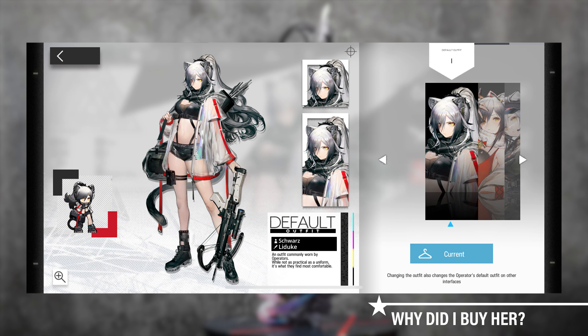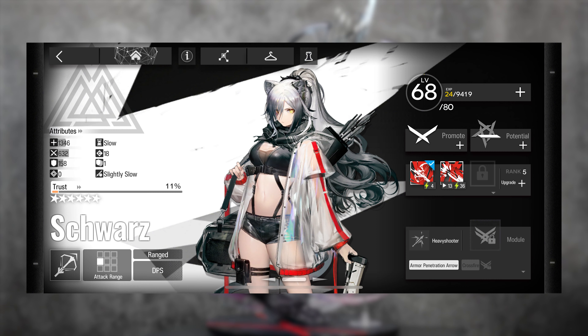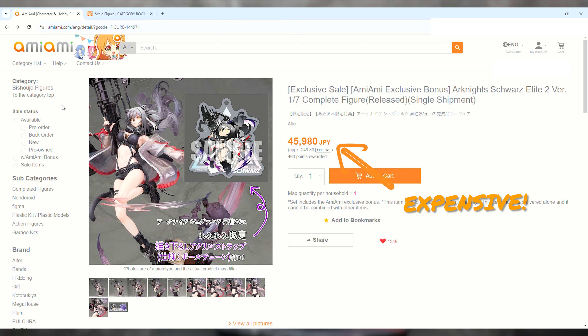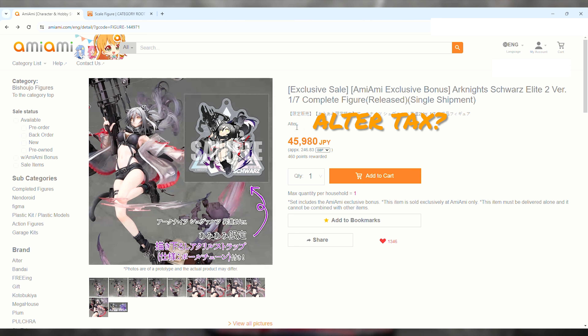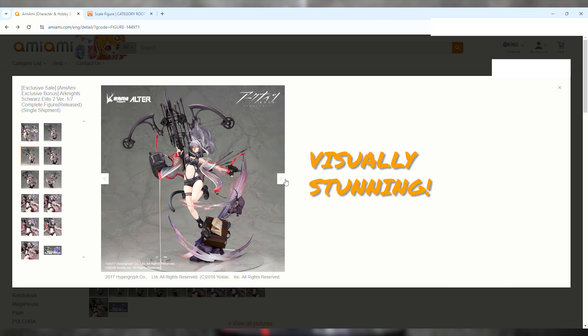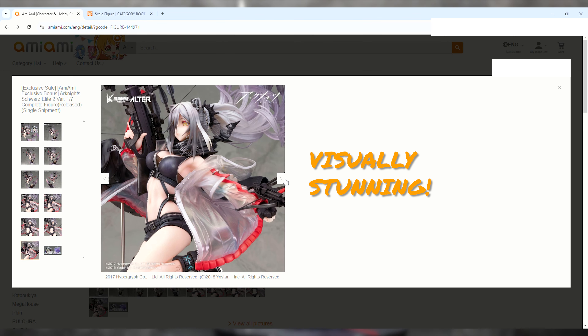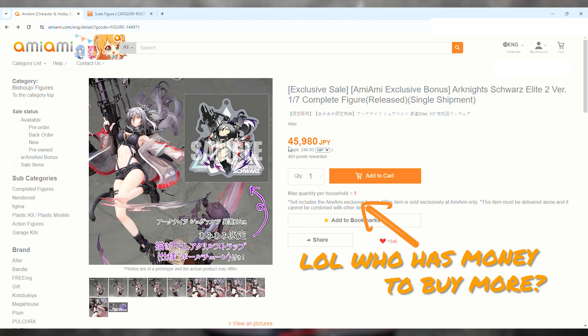First up, I have to explain why I spent 50,000 yen to buy her. This is my ArkNights account and I have Schwartz in my character set — that was good enough reason. I used to play ArkNights during the COVID period but don't play much these days due to time. I saw the splash art on AmiAmi and was scrolling and looking at this figurine for many months. It's by Alter, it's expensive, but it's so visually stunning and unique — I just smashed that add-to-cart button.